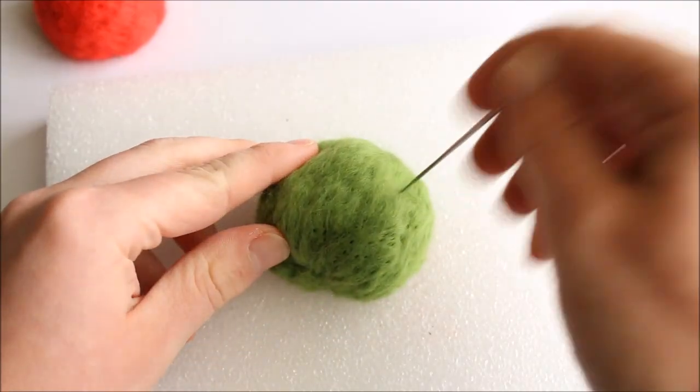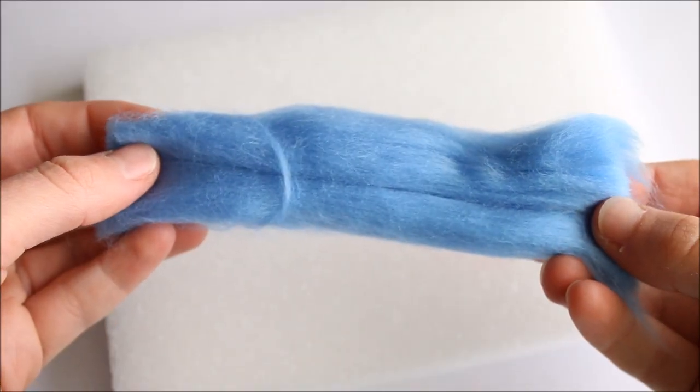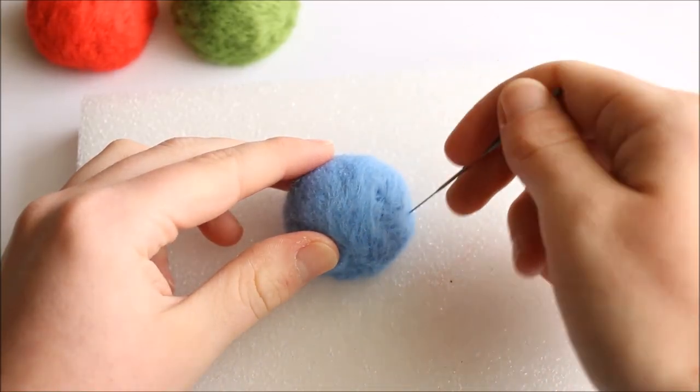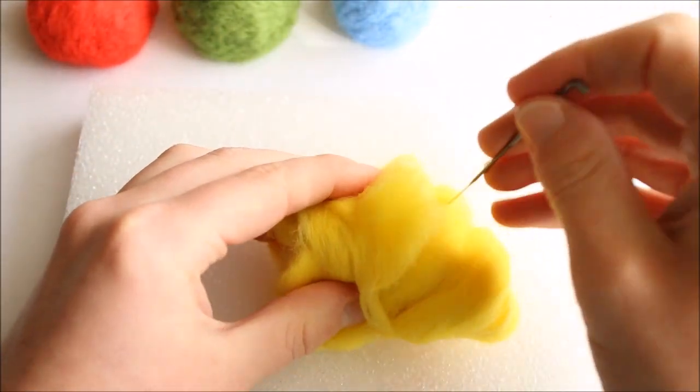Now do exactly the same for each of the other colours. I also did mine according to the size of the Power Up Mushrooms in the game — I made the red and the green the same size, the blue slightly smaller, and then the yellow slightly bigger than the others.